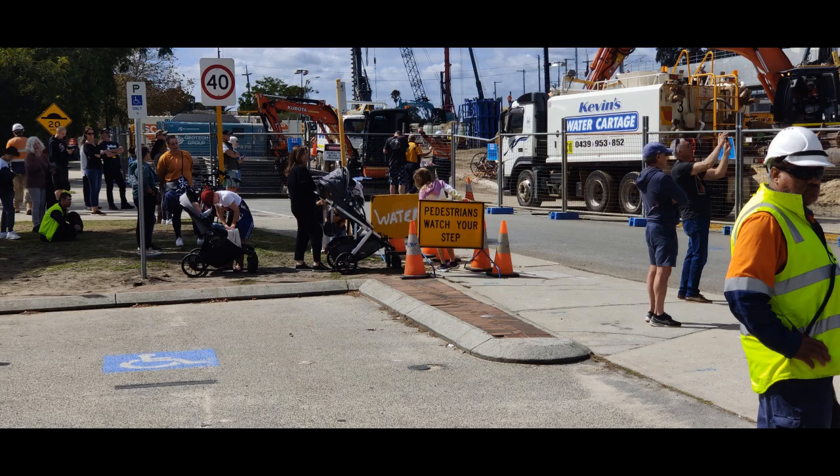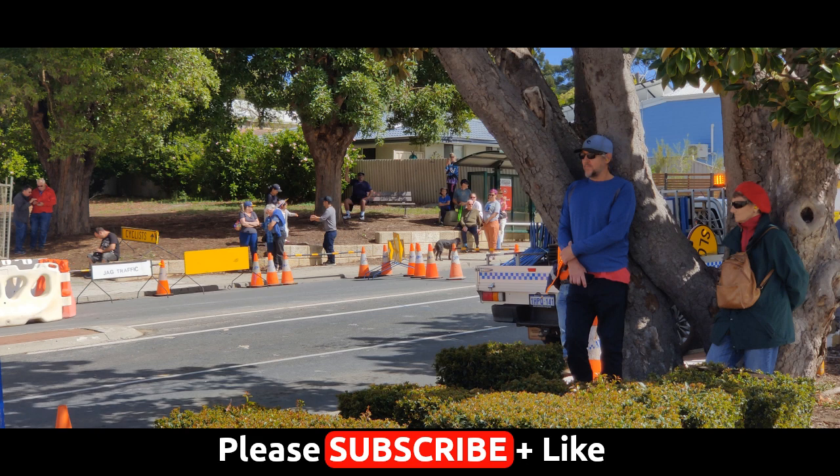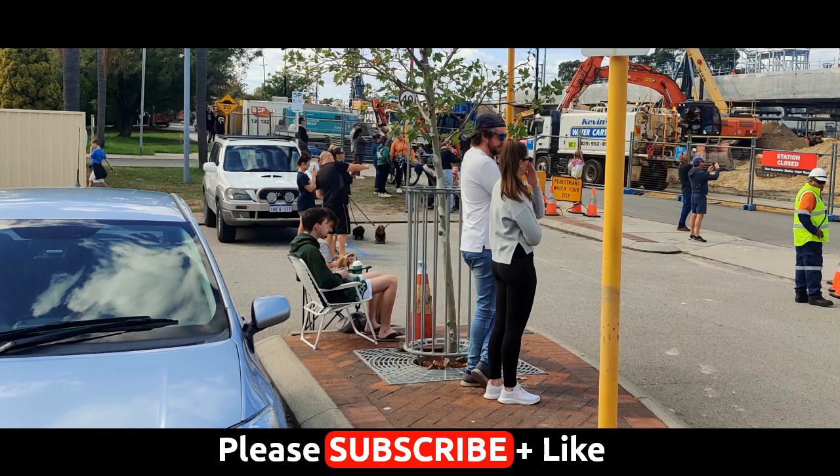So I thought we'd finish off with a few snaps of the crowd that came down to watch the Bayswater Bridge removal — a sad day for some of us. Anyway, if you want to follow on what's happening here, please like and subscribe. There will be another video next week.